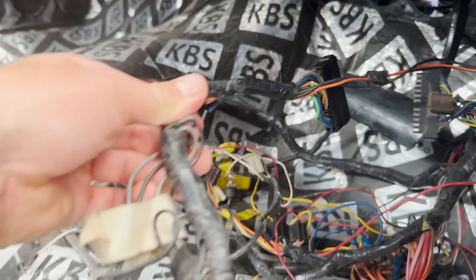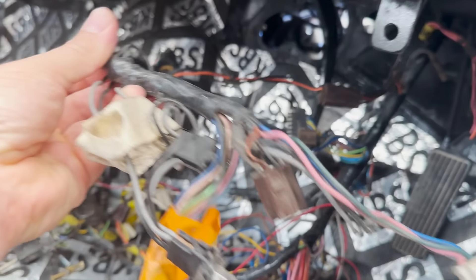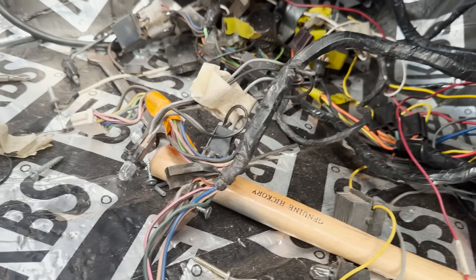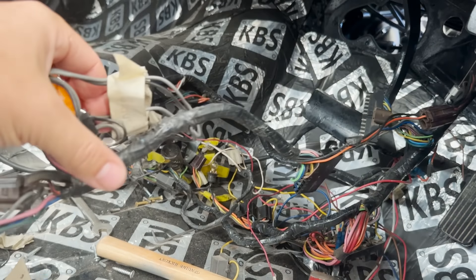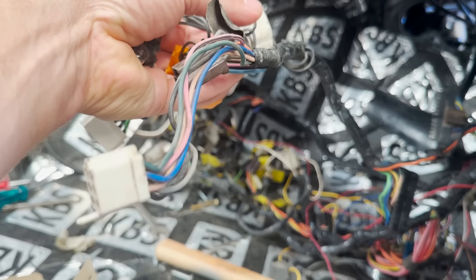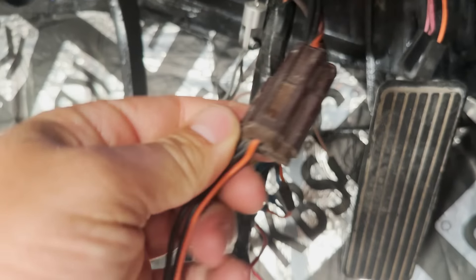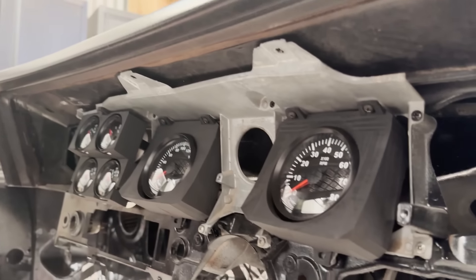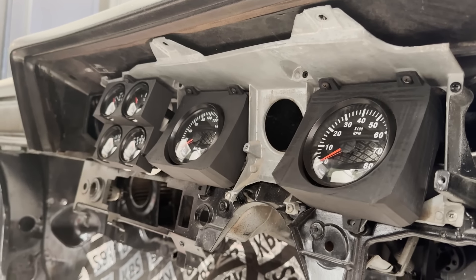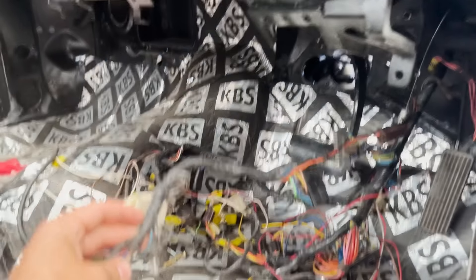This is the loom for the gauges behind the GTS dash and also the standard dash — they've usually got the globes and connectors to go straight into those old gauges, but you can use this and just wire them into the new gauges. Someone contacted me through Facebook, we chatted about the gauges and did a bit of a deal — he's going to wire it all up and in return I'll send him a kit. He'll solder them all up properly and then I can plug it back in so it goes straight to the gauges, and everything, fingers crossed, should work.